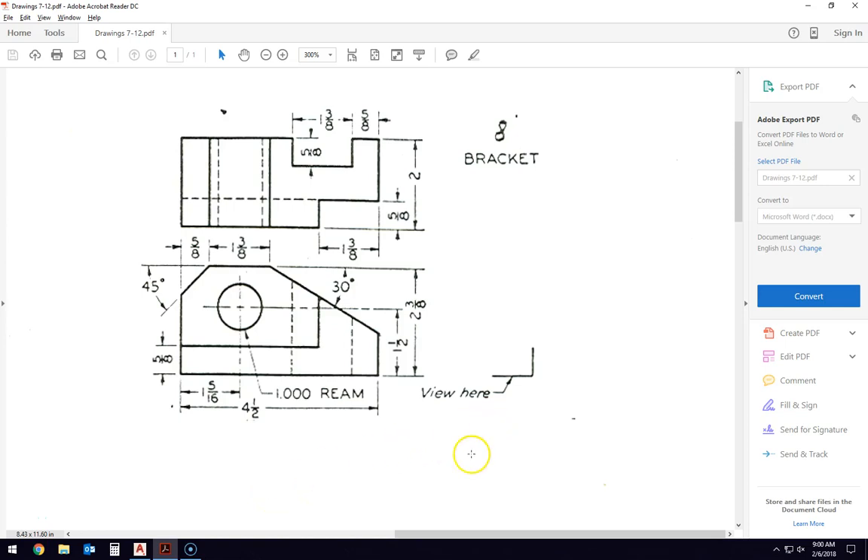Welcome back to another screencast of some drawing in 2D. Today we're going to do something a little different. We're going to move into a three-view drawing. This is where two of the views — in this case, the side view and the top view — are given, and then you must extrapolate and draw a front view over here on the right-hand side.